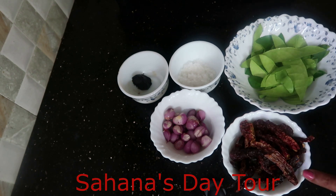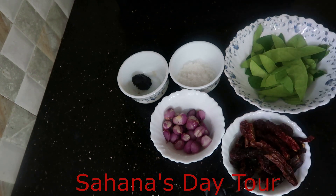It is called Naaragathala Chammandhi. The rice is going to be put on the left. So let's take a piece of rice and mix it together.